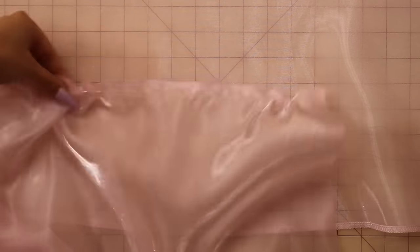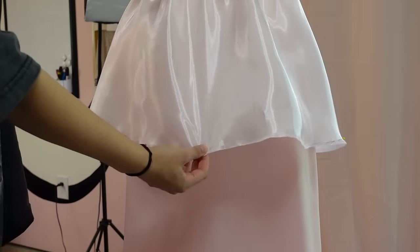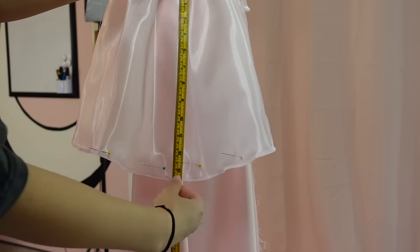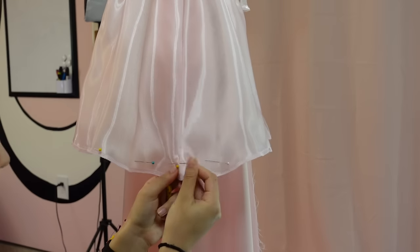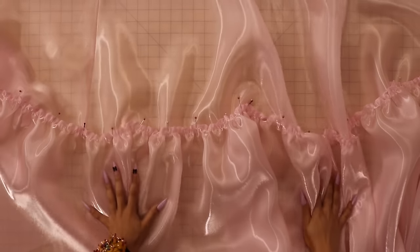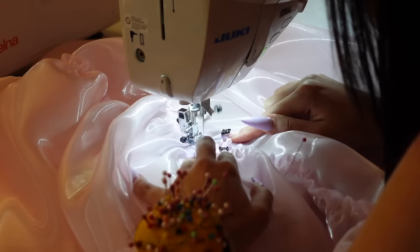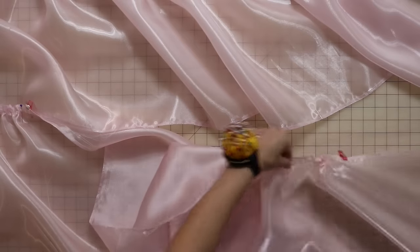Now we're going to gather the tiers. Grab both bobbin threads and start pulling to create the gathers. Gather the top of tier two until it's the same measurement as the hem of tier one. Before sewing tier two to tier one, I would let the skirt sit overnight because the bias of fabric is going to naturally stretch over time with gravity. I just like to remark the hem to make it even all the way around before moving to the next step. Overlap tier two onto tier one by one inch, pin into place, and then topstitch these together by sewing in between the two basting stitches you sewed before. And if you're making the maxi length dress, repeat this for tier three.